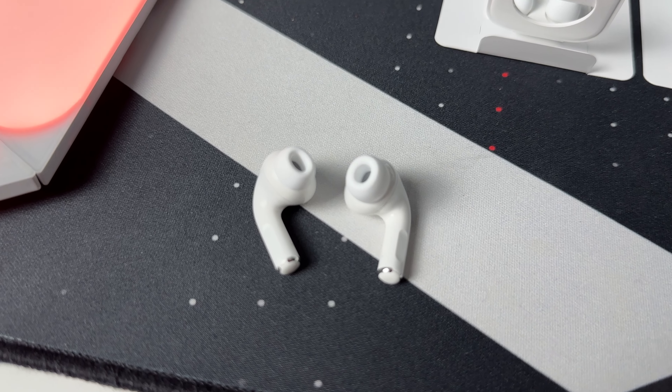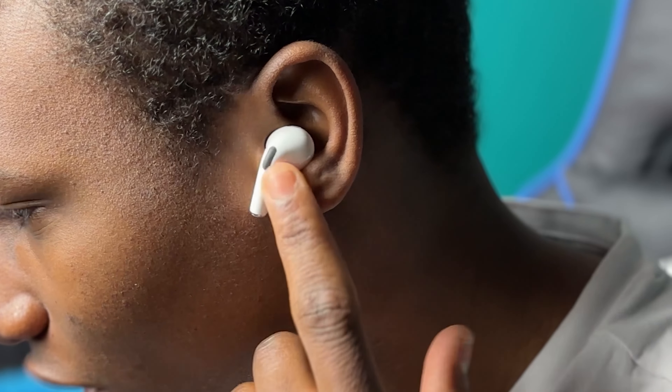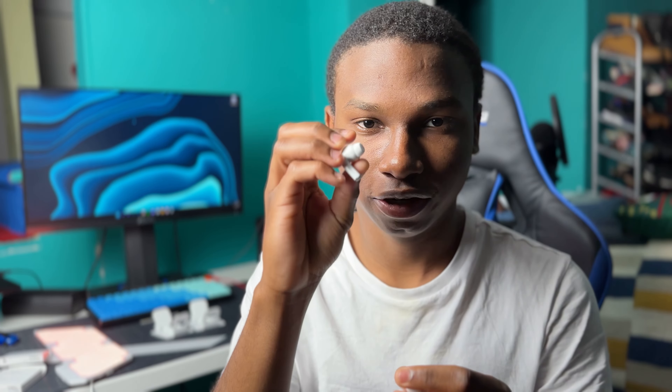Personally I like the extra small one because it fits more comfortably. This is how the extra small looks in my ears, and this is how the small one looks. Your ears are probably different from mine, but for me I'm going with the extra small ear tips. Previously I was rocking the small tips but the extra small feels much more comfortable, so I'll be rocking the extra small this time — and hopefully I don't get roasted in the comment section again for having dirty AirPods.